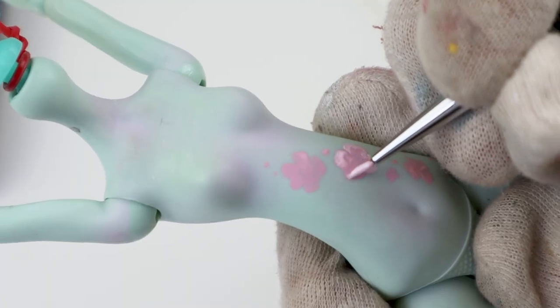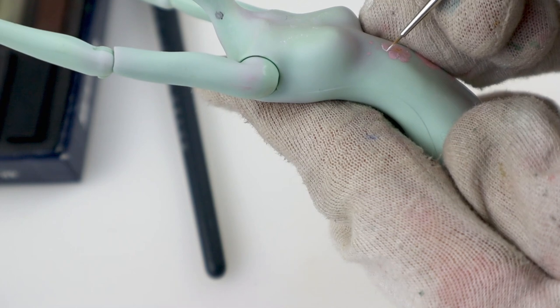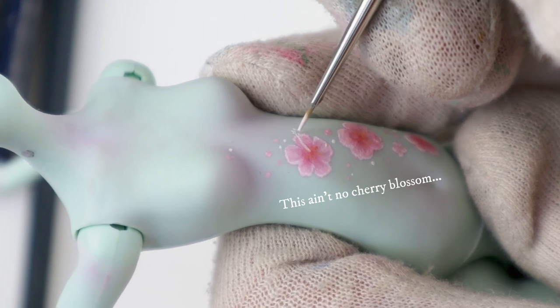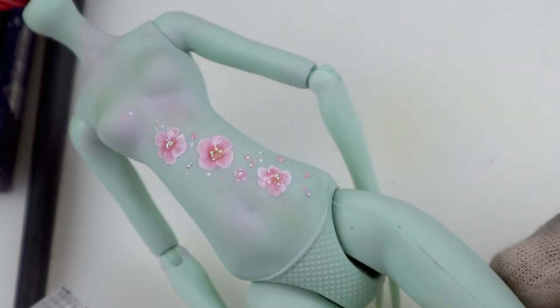Next I painted some improvised tattoos on her stomach — cherry blossoms. I really want to get better at painting and I've tried the practice-makes-perfect thing, but the only thing that helps me forward in my art is watching others paint and analyzing how they do it. Mixing that with a healthy dose of reference pictures also helps.